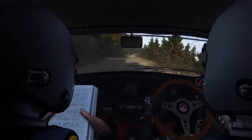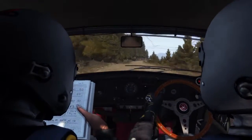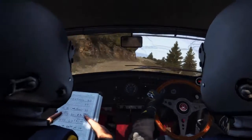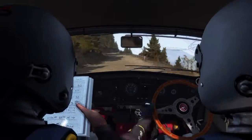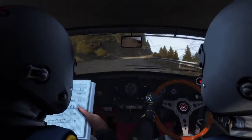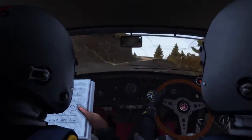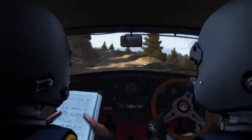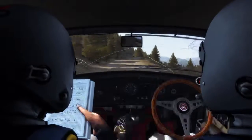170. Portion jump right 5 tight, don't cut. Left 6 into left 6 long, 80 over bump. Right 6 into left 6 into right 5 tight, don't cut. Portion left 2 narrows and slippy, keep mid. Into left 6, 60 crest jump and keep left over crest.